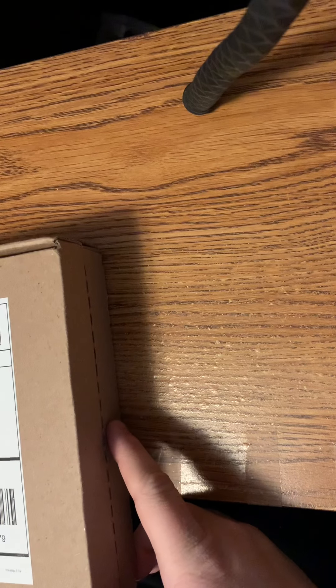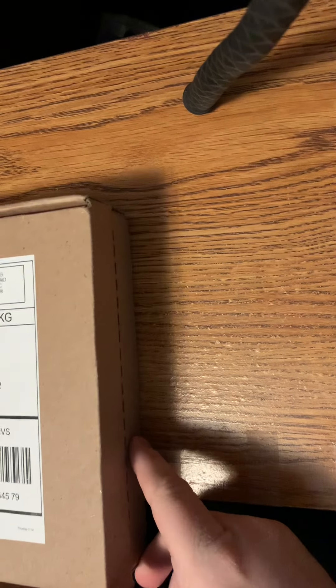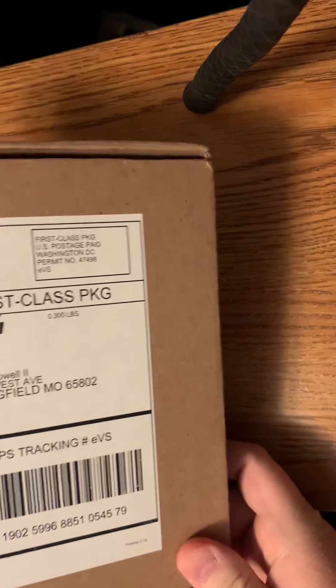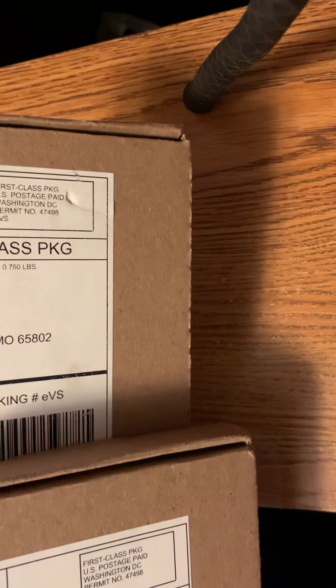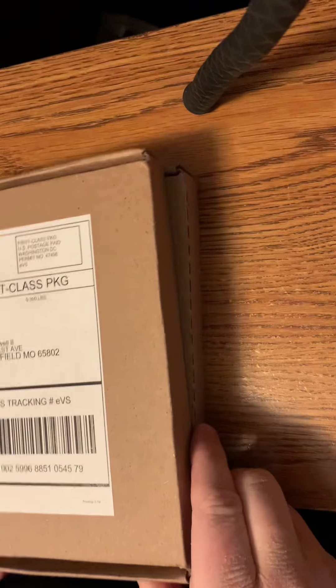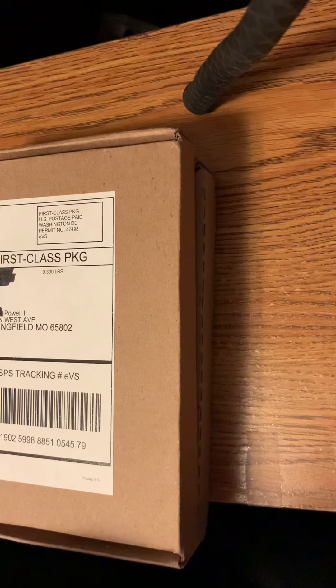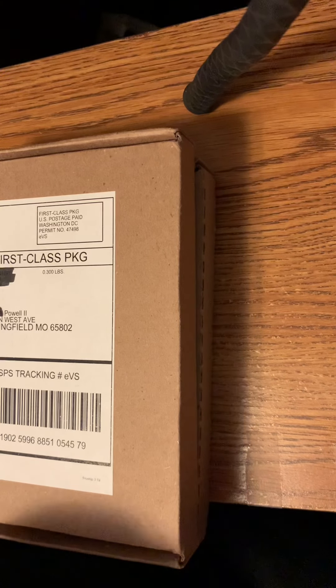Hi all, Larry Powell II here with Mint Unboxing. I've received two different deals from the Mint. I'm pretty sure I know what both of them are, but I'm going to open them up here and show you what I received.